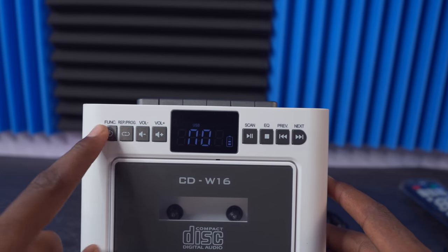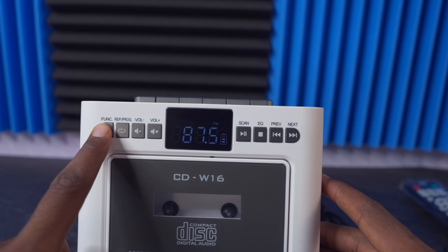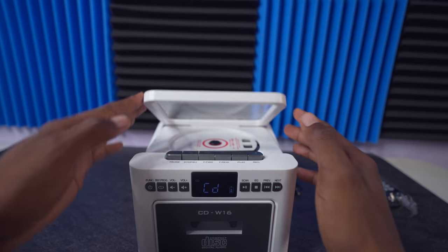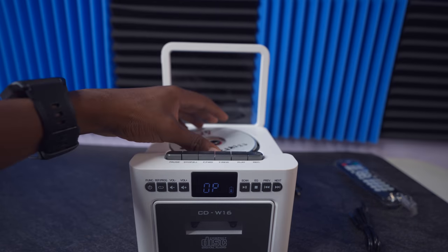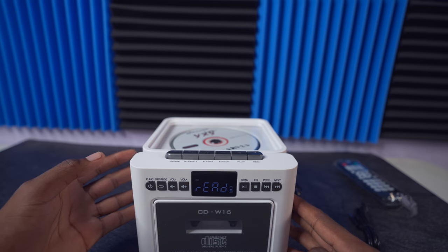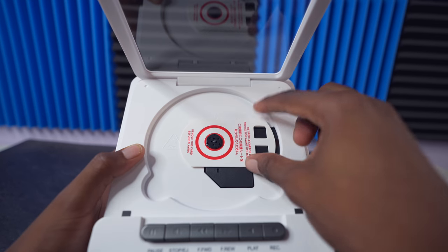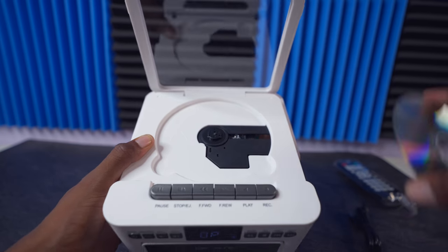If you press the function button one time, you change to a different function — you can toggle through FM, and other modes until you get to the one you want. I put it on CD and I'm going to test it now. We can lift up the lid and put our CD into place. It started reading but wasn't spinning — I needed to remove the protective film first. Now we can use the CD player properly.